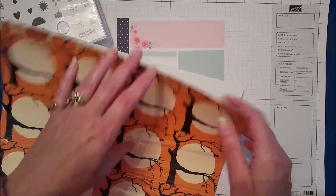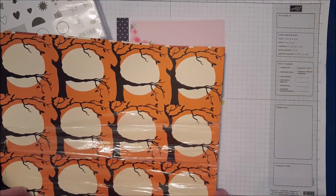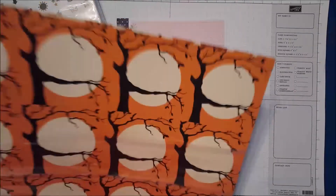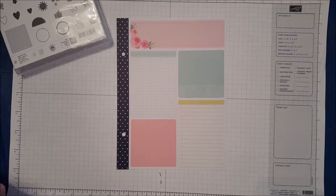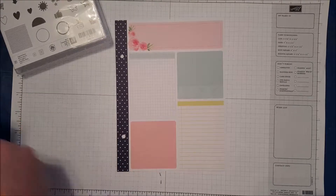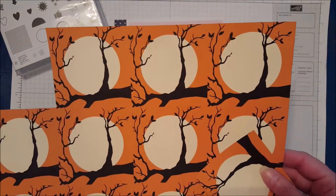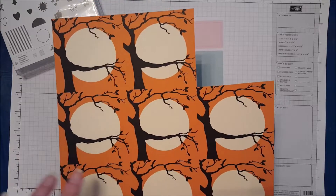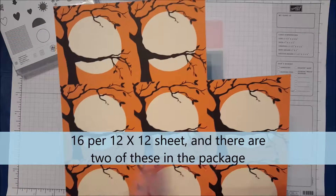I don't have a lot of Halloween stamp sets because I don't send out a lot of Halloween cards. So for this month's spread, we're going to stamp very little and mainly use our Designer Series Paper. The first thing I want to do on this page is cut a square from this piece of Designer Series Paper. This one is so much fun and it comes with 16 different squares of this looking tree.